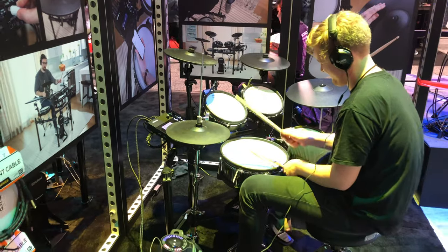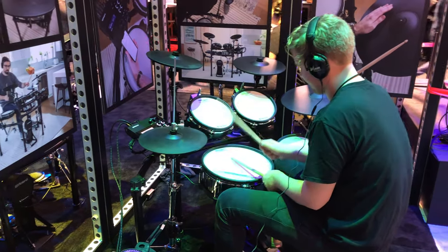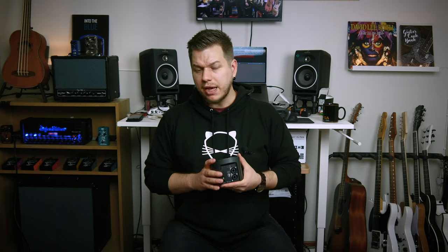Next I met up with my friend Eirik from Living Room Gear Demos and we decided to track drums using one of the electronic kits available there. I had only brought XLR cables and we spent way too much time looking for electronic drums with XLR outs, because most of them have a 6.3 millimeter plug. After searching, we headed to the Roland booth and they were kind enough to lend us a couple of instrument cables.